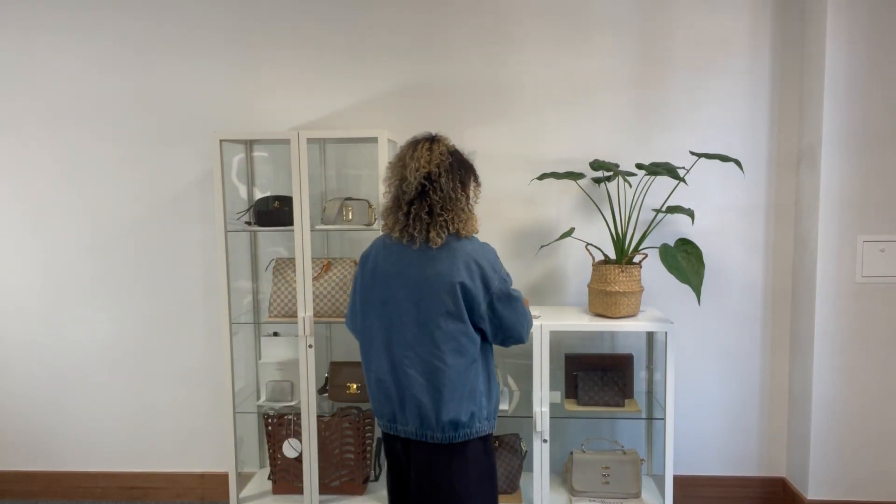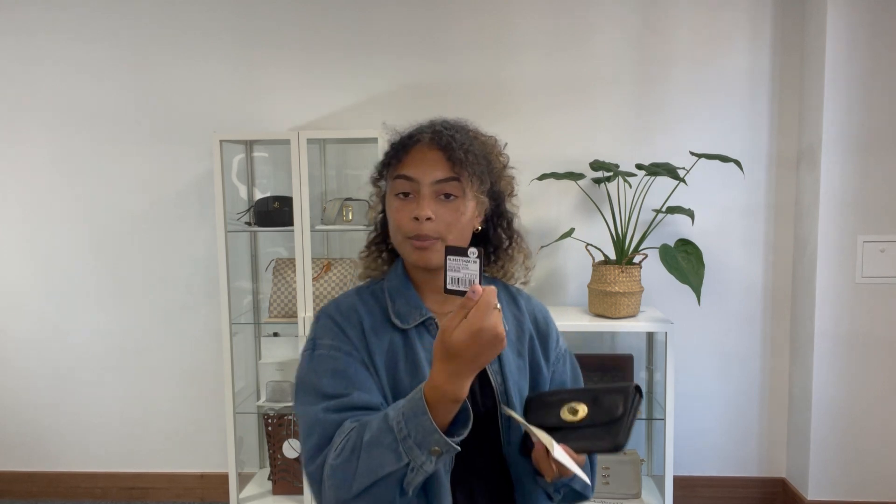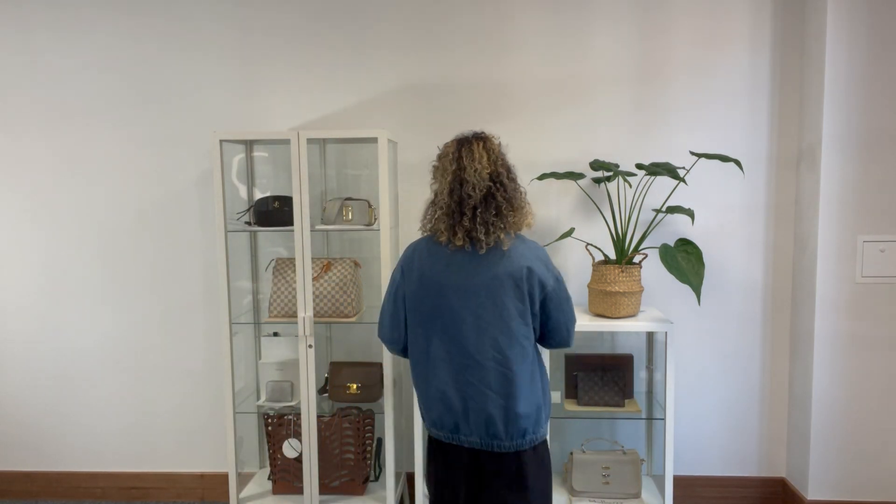I'll show you what it comes with. We have the little Mulberry product card and we've got the original receipt as well. We also have the Mulberry box, which is very useful for storage, and if you're giving it as a gift it's always nice when it comes with the box. Usually you might not give a gift that has this much wear, but if you're giving it to a Mulberry lover I'm sure they'll appreciate the character that this bit of wear gives this little purse.